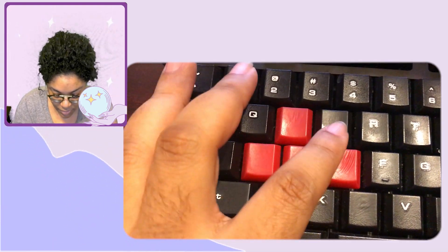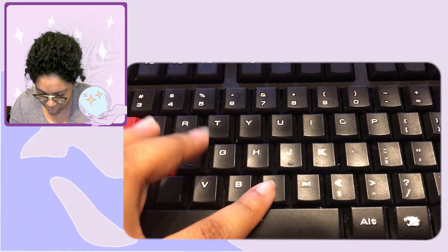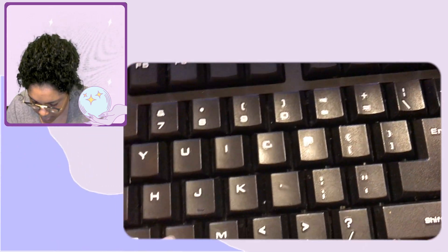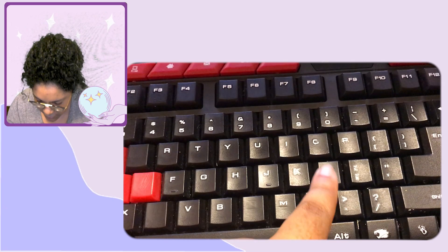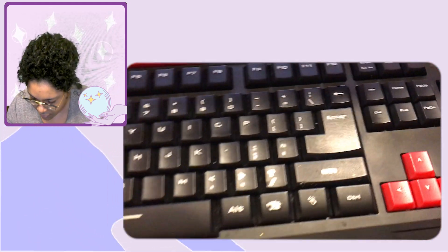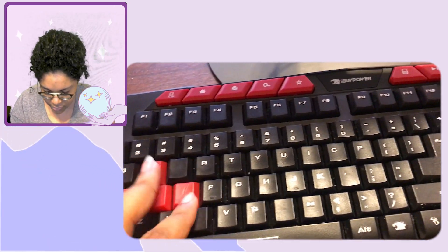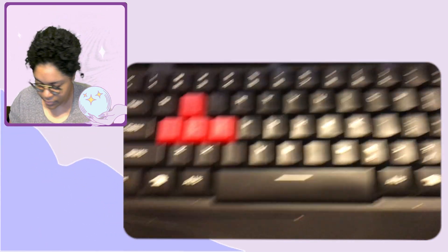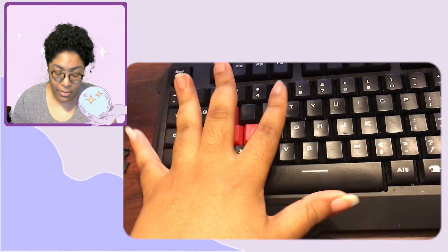You can see W, E, A, S, D, and C are missing their letters; N just came off recently, and L is starting to go. Every other key is pretty decent, but the keys I use most for gaming are missing, so it's about time I replace my keyboard.